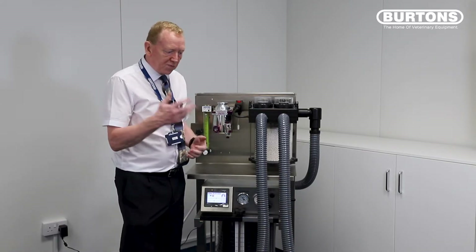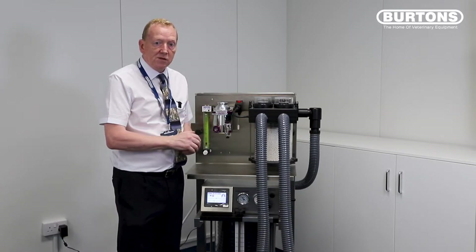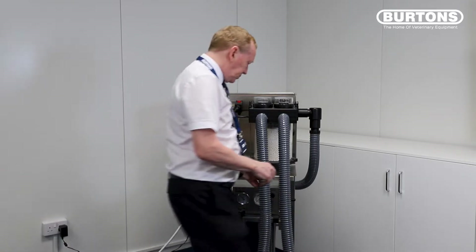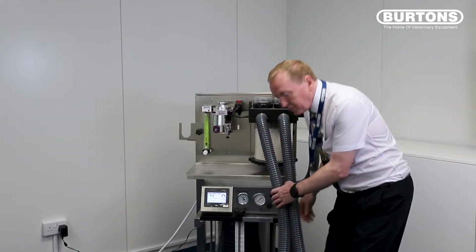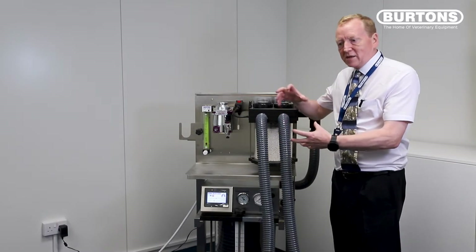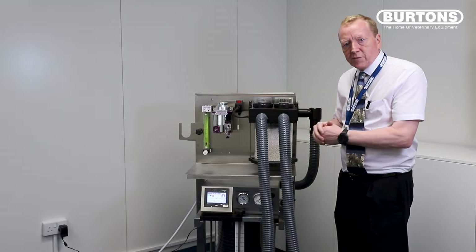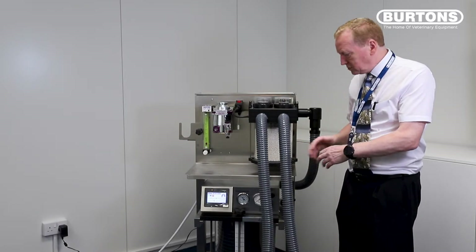So the leak test is probably the first thing to do. One thing I want you to be aware of after the leak test — there are two things that you need to do. One is you need to make sure that the bellows is right at the bottom of the machine. If you're trying to leak test when the bellows is not at the bottom, you'll try and expand the bellows and it'll be very difficult to develop the pressure. It's much easier if the bellows is right at the bottom.